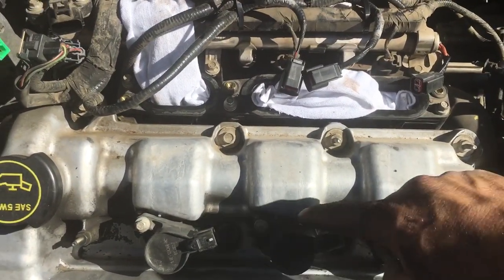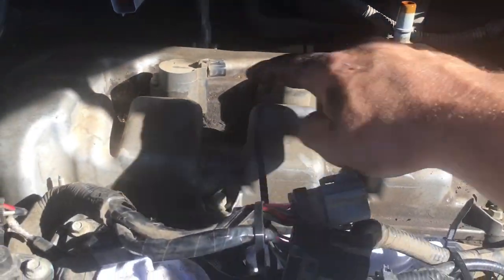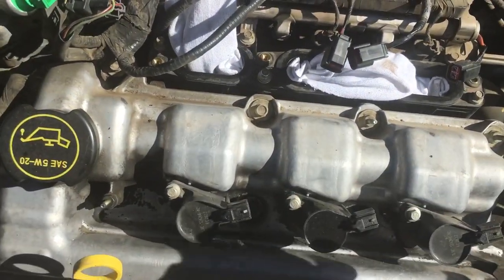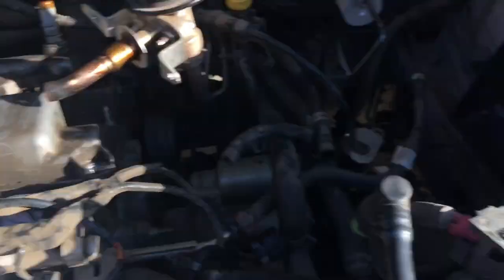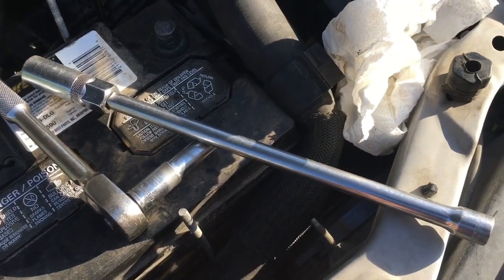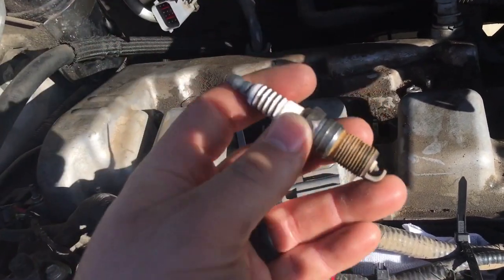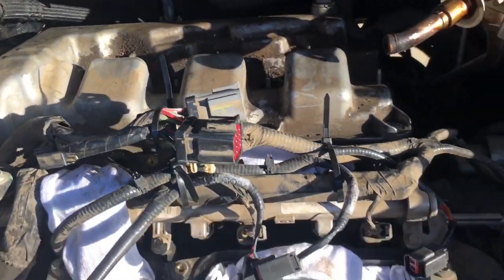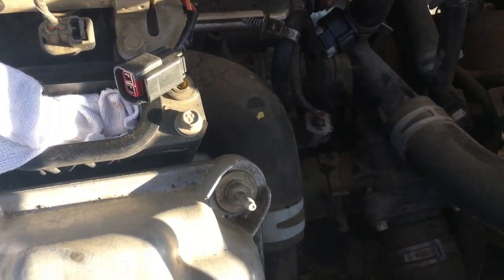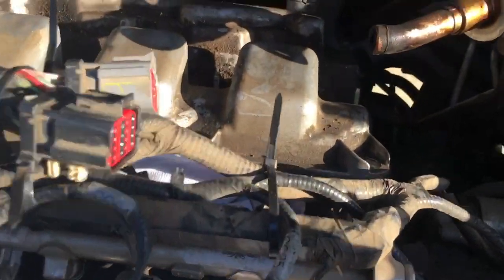Remove each coil pack for the ignition to the spark plugs one at a time, starting with the back three and then the front three. Remove the old spark plugs and install the new ones using a 5/8 spark plug socket and a 12 or 13 inch extension. I recommend watching my video on how to prepare spark plugs prior to installation. Also do a visual inspection of the engine bay and look for any hoses you may want to replace while everything is opened up.